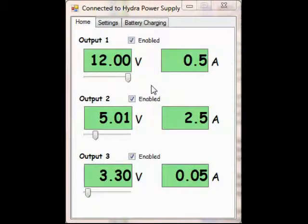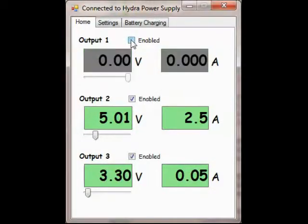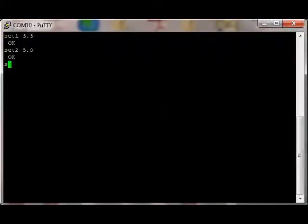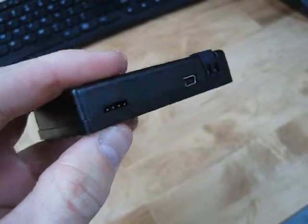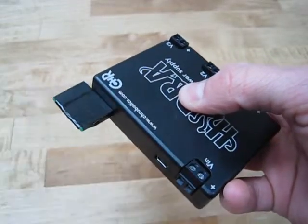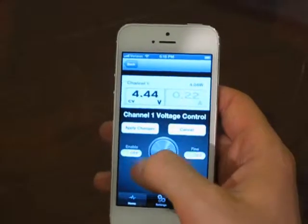You can control the Hydra from your computer using its USB port. This includes turning the supplies on and off, changing the output voltages, setting output current limits for each supply, and even using the Hydra as a battery charger. Advanced users can control the Hydra from a serial terminal, or by connecting to its expansion port with an Arduino or other microcontroller. And using the Bluetooth expansion board, you can even control the Hydra using your smartphone.